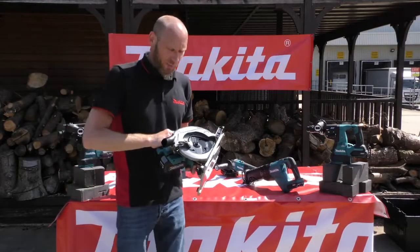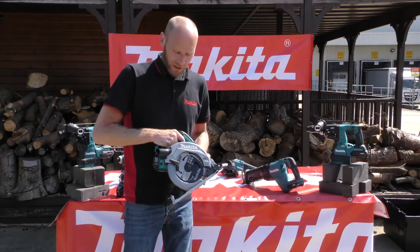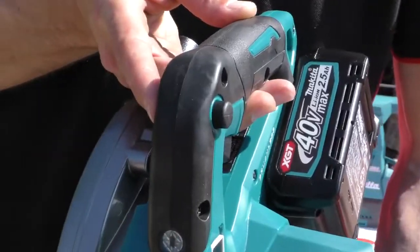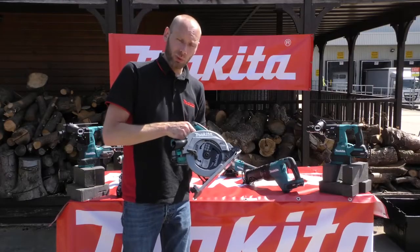So here we have the HS004G, 40 volt max 190mm circular saw from Makita. As you can see from the machine itself, we'll work from the back to the front. At the top, a nice ergonomical grip with a lock-off on the trigger, so you need to depress that button to pull the trigger.